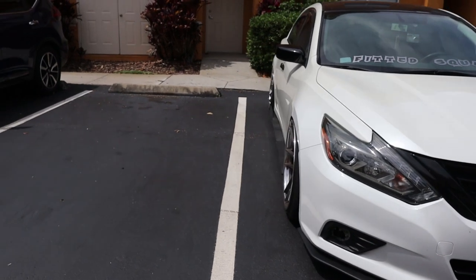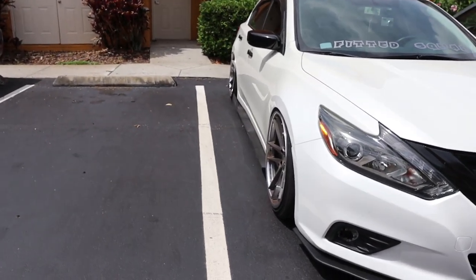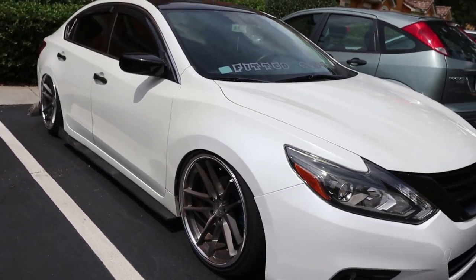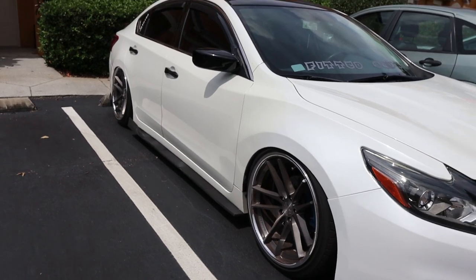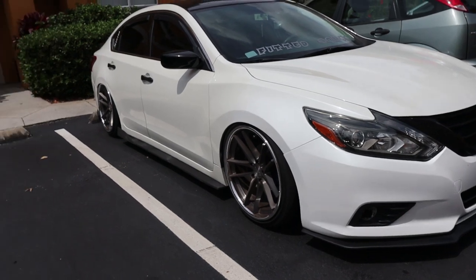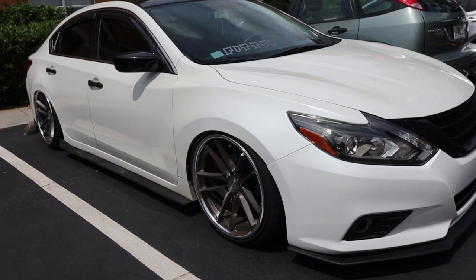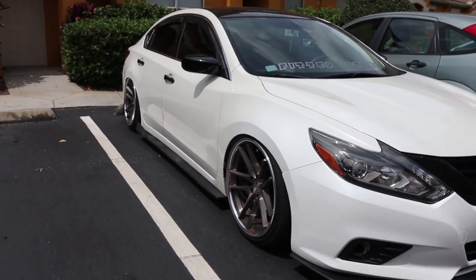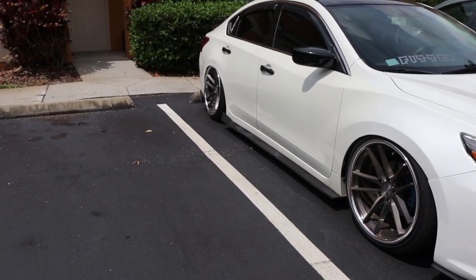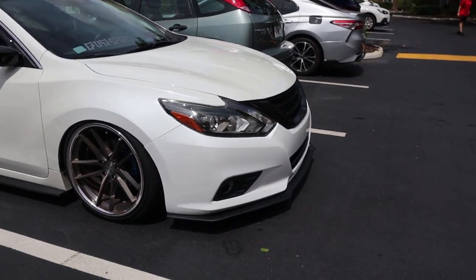I do want to change the wheel color, but no matter what I'll be able to keep these wheels or sell them. I'm really debating on it, but I think I'll hold off for right now. What I'd do is change the color on my other set of wheels and get some tires for those first. Let me know some color ideas that would look good with this car.